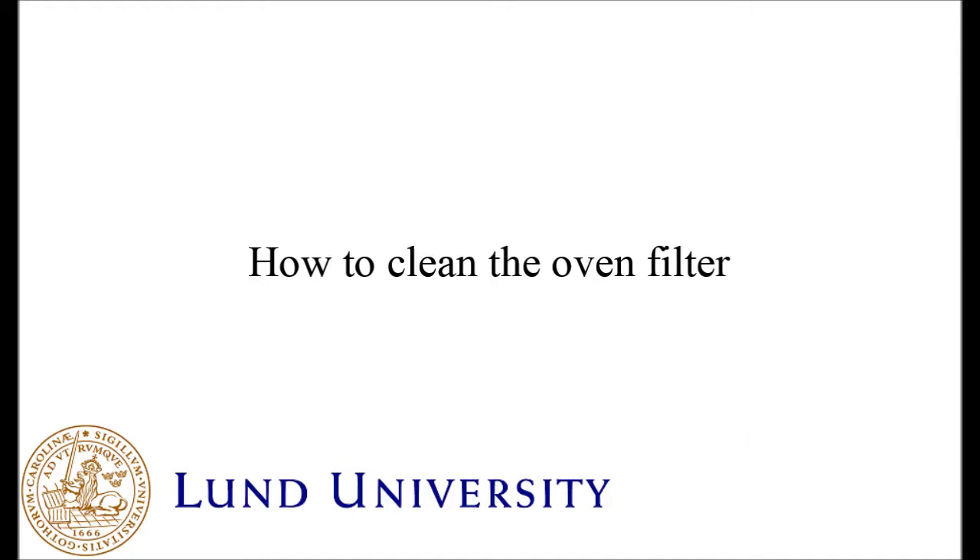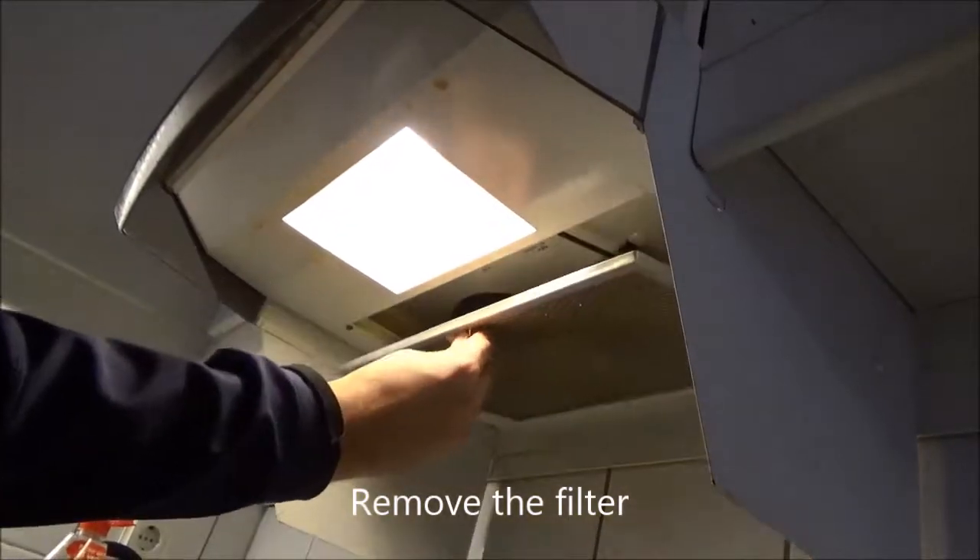How to clean the oven filter. Remove the filter by pressing the small handle.